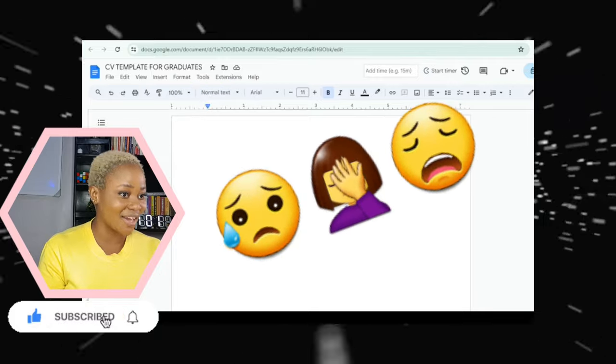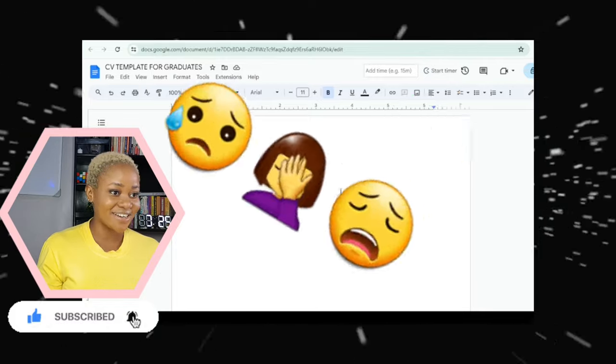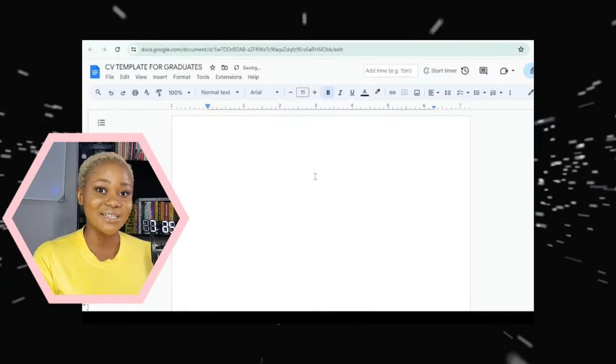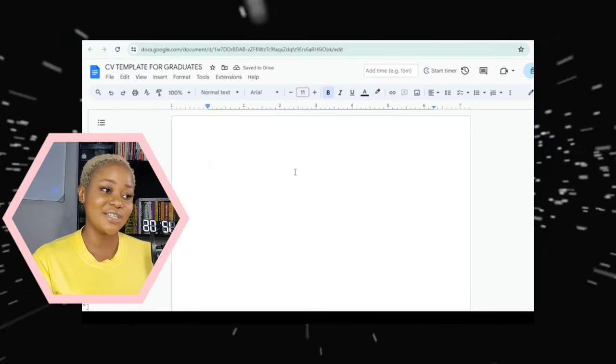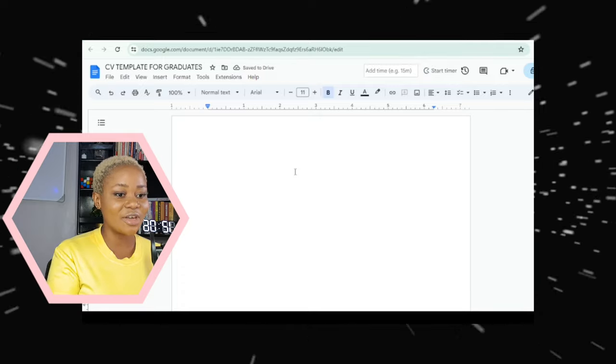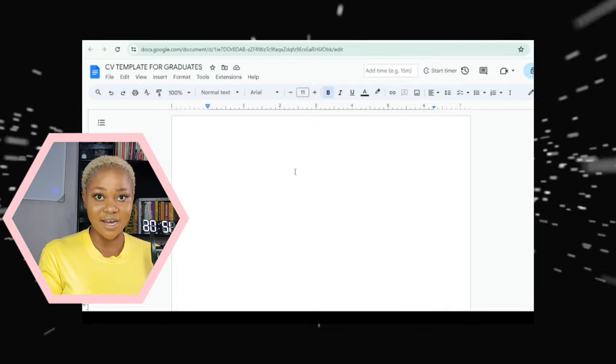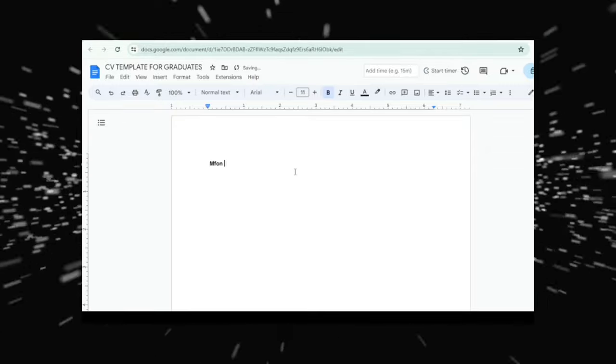Right now you have a blank space — nothing is written here — but we're about to change that. A blank canvas can be frustrating and daunting, but I've got you. So get a pen and paper and let's do this. We'll start from the header.